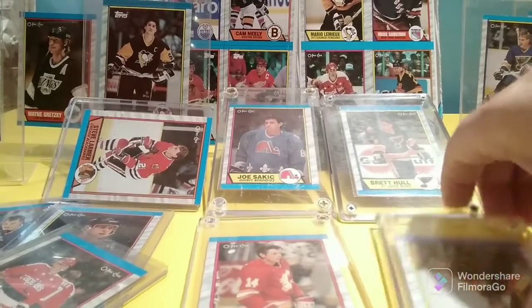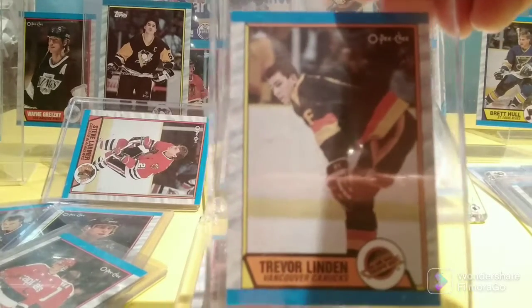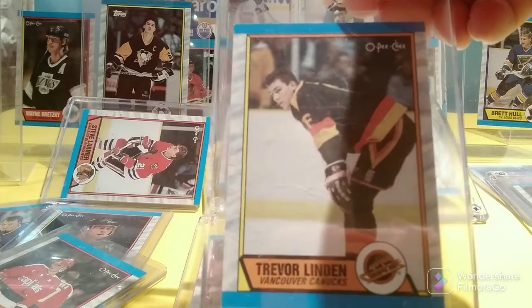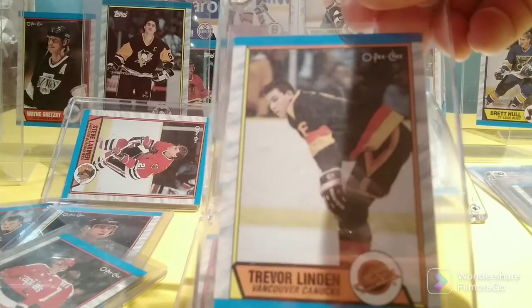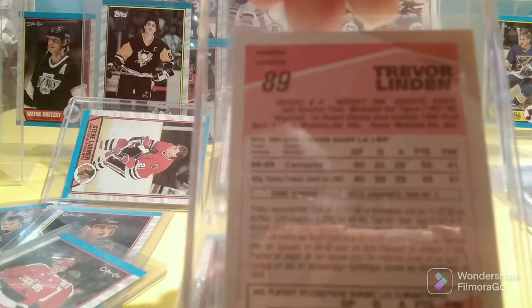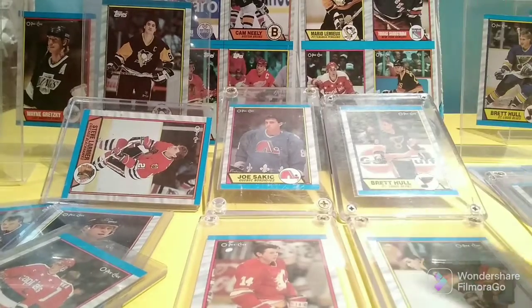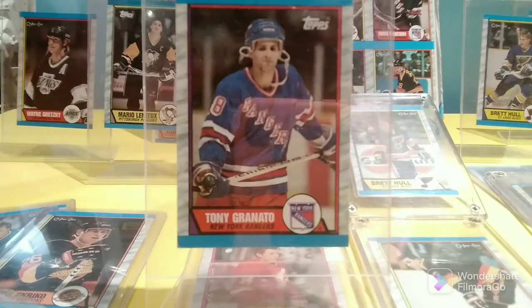And here we have — not in the Hall of Fame, but I think he's considered the greatest Vancouver Canuck of all time — Trevor Linden, his rookie card.